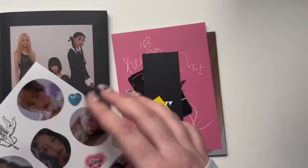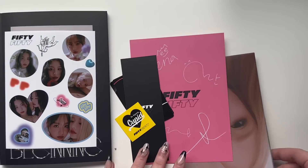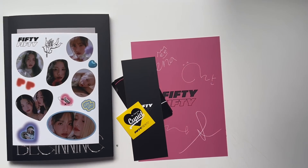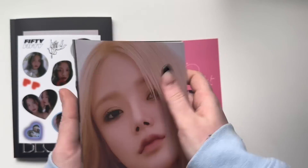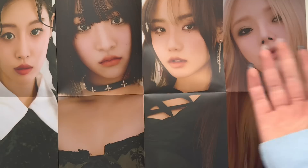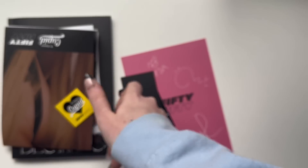That's the photo book for the black version. I also prefer this cover over the other cover. I'm assuming this is going to be another group poster — wow! Okay, let's see. Oh, I have to hang this one up too — that's so interesting. Here's the sticker again.